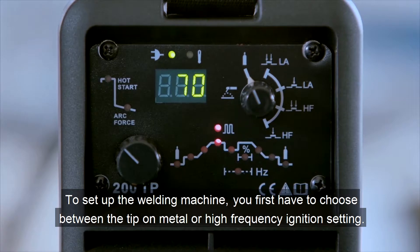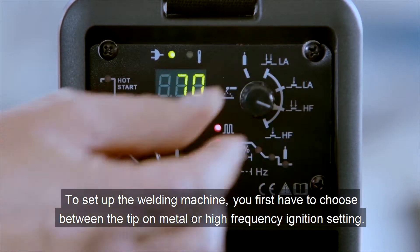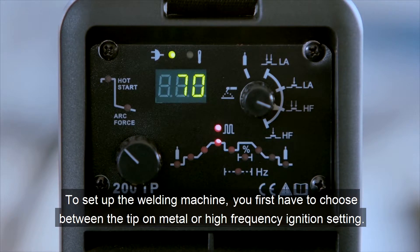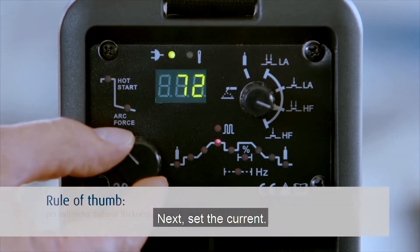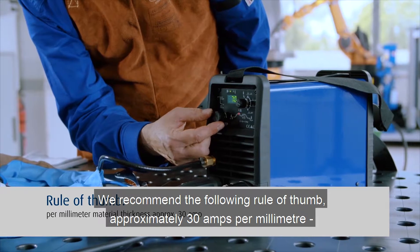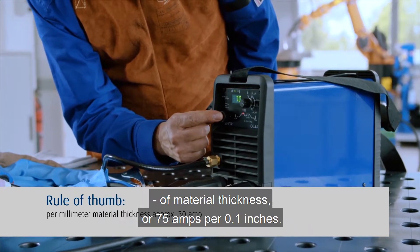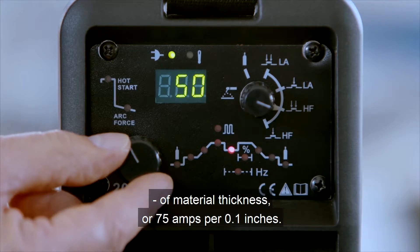To set up the welding machine, you first have to choose between the dip on metal or high-frequency ignition setting. The right setting will depend on the welding job in question. Next, set the current. We recommend the following rule of thumb: approximately 30 amps per millimeter of material thickness, or 75 amps per 0.1 inches.